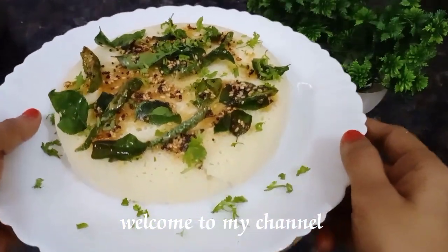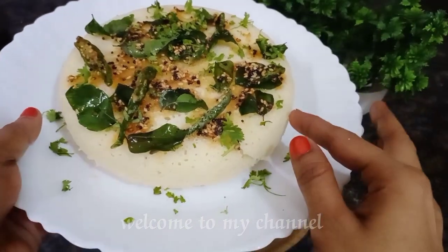Hello friends, how are you? Today I am going to share a recipe with you with instant suji.